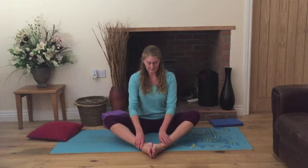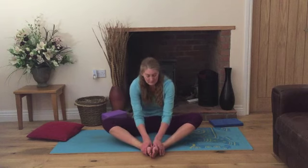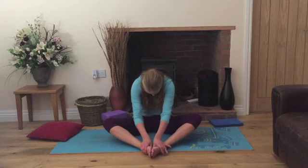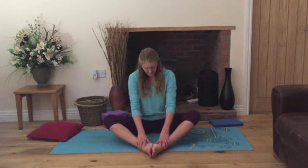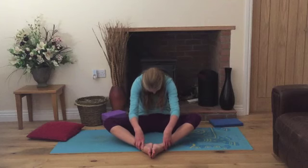Slightly move out the feet to come into diamond posture, checking that the feet are at least two hand lengths away. Take a breath in, arch the back, and as you exhale round the back into a variation of cow. Inhale, arch the back, lift the chest, looking up, and exhale gently round the back, round the shoulders. One more time — inhale, arch the back, drawing the shoulders down, and exhale, really exaggerating the moves.